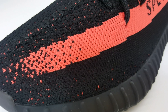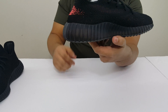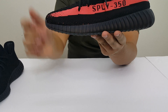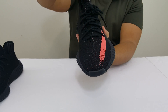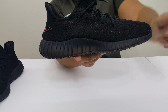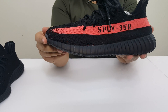On this side you get that red stripe going all the way back to the heel and then fading onto the other side of the shoe, and then you have that '350' supply there on this side of the shoe. On the toe box you have that thick stitching going all the way to the tongue and then all the way to the back on the heel. Then on this side of the shoe you have it in all black with some dots of that red.